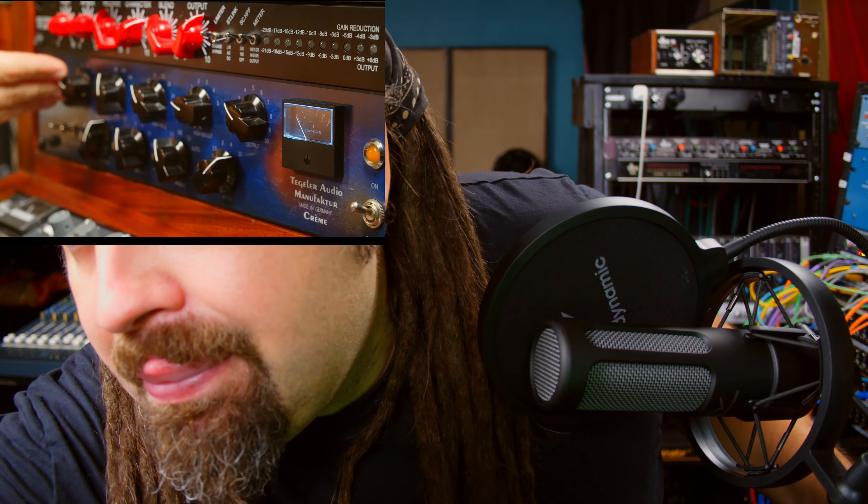Overall, it sounded pretty good on drum overheads. It might have been a little bit too bright for me. But again, time will tell — I'll have to try it on other sources to see where it really shines. Let me just add a little bit of compression to this mic and I'll show you how it handles that. So we have a pretty aggressive compression here, 10 to 1 ratio — real aggressive. And overall, I think it sounds really good.